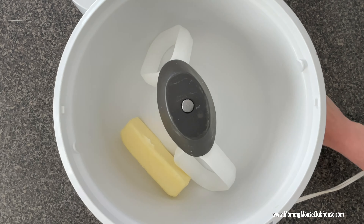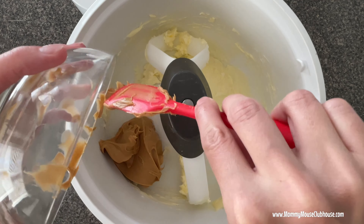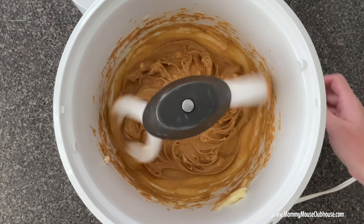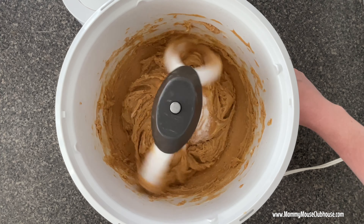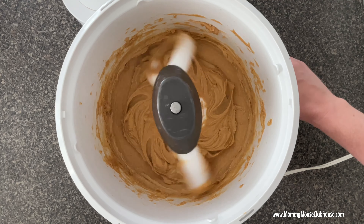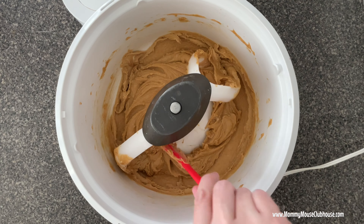Use a hand mixer, stand mixer, or food processor to beat the butter and peanut butter together. Mix in the sugar and the brown sugar. Add the egg, vanilla, and milk to the peanut butter mixture and beat until combined.